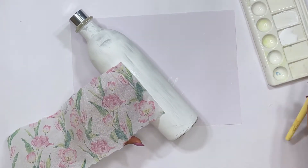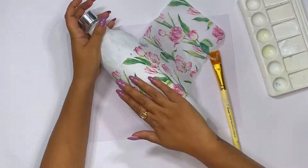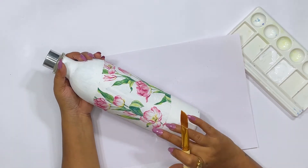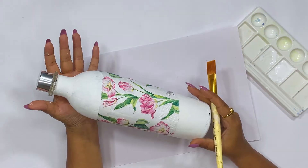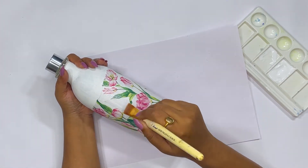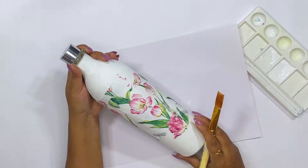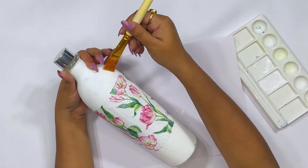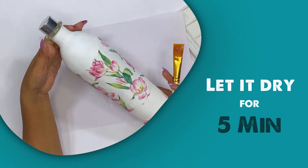We will apply glue and side by side paste the tissue in the center. You will feel it looks unfinished now, but when we finish the process it will look very beautiful. Now I will apply decoupage glue on top of the tissue to seal it. We have applied the glue properly. This glue will dry in just 5 minutes maximum, and once it's dry I will apply one layer of varnish.